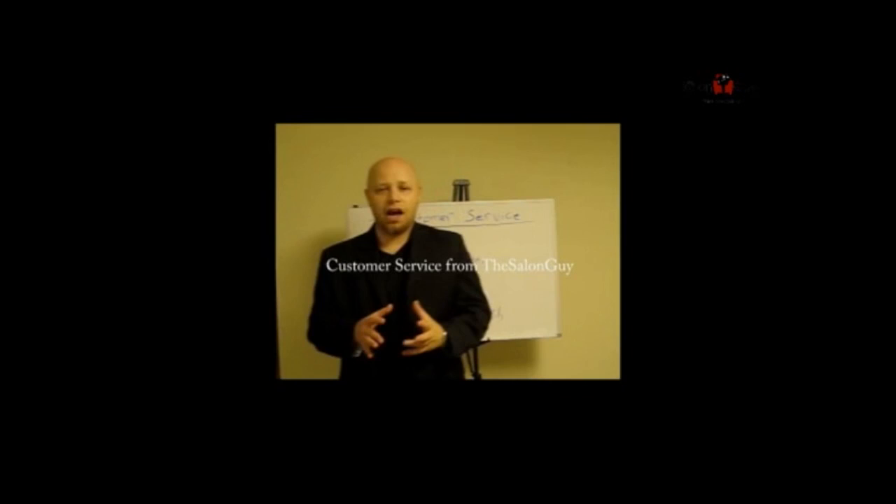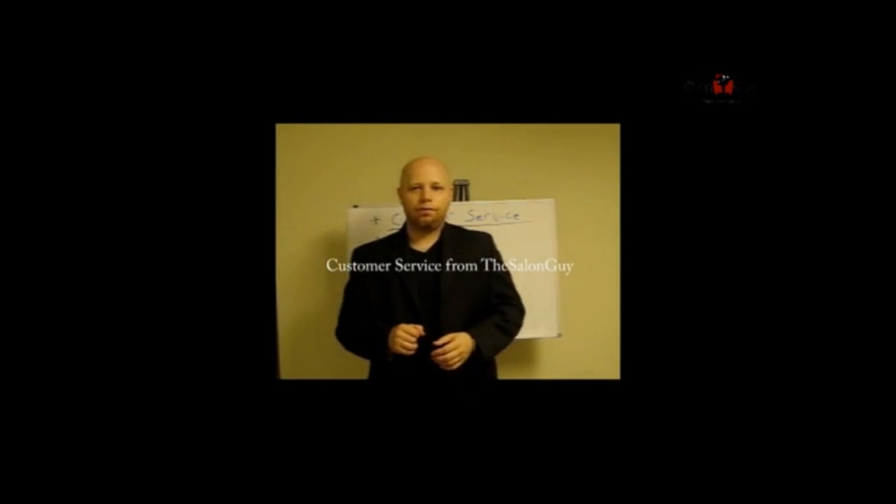Hey guys, my name is Steven Maranero, also known as The Salon Guy. Today I want to talk to you about a very important topic in the salon industry, and that is how to set a standard for your salon.